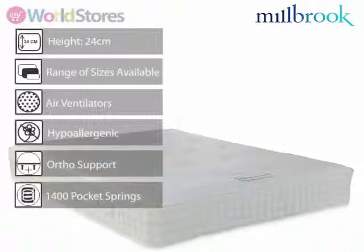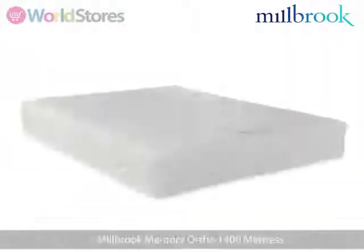This mattress comes complete with a hypoallergenic interliner, making it an excellent option for allergy sufferers. For more information, please see the product page.